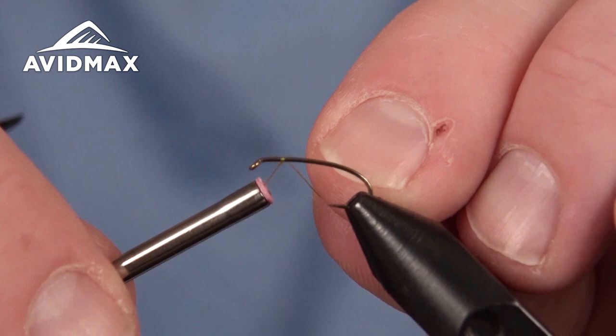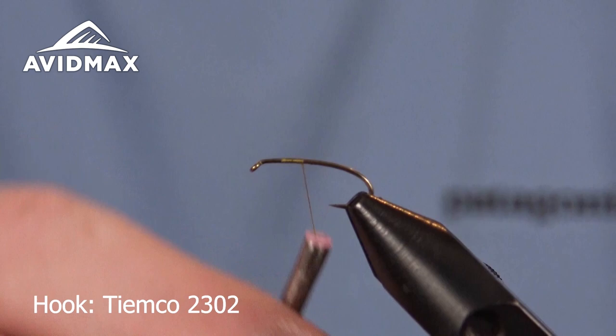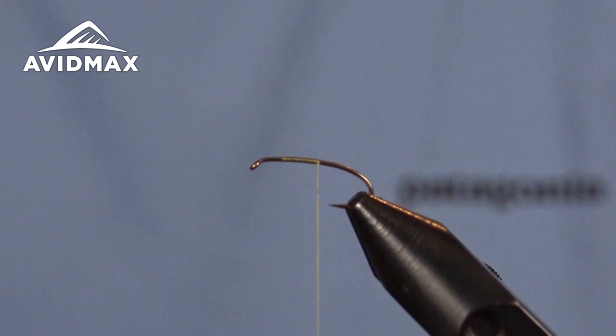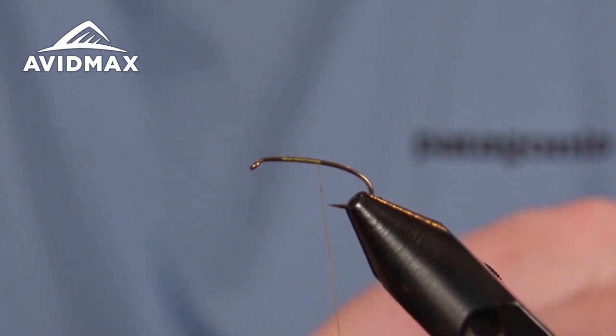Hey, Avid Max Fly Tiers, and welcome to an Avid Max Tying Tuesday. My name is Brady Lair and today we're tying a hot butted yellow sally for you. Tying this on a Tiemco hook — this is the 2302, a great terrestrial stonefly topwater hook with a good 1x long profile. I'm using a UTC 70 denier thread in yellow to match the body of our fly.